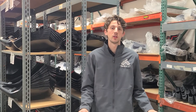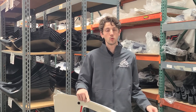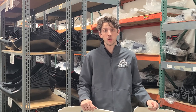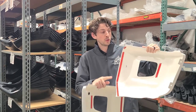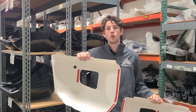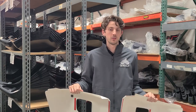Hey guys, today we're going to be installing the front bumper shells on the 2014 to 2021 Toyota Tundra. This will be for the new version — the version we just created. You'll know it's the new version because it has a number three sticker on it, along with a couple other pieces of tape. If you have the version that doesn't have those things, flip over to the other video. Let's go ahead and get started.